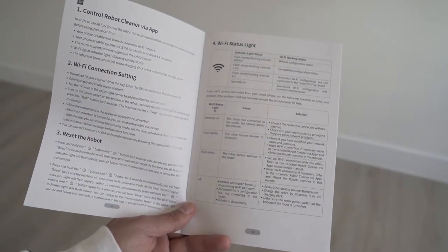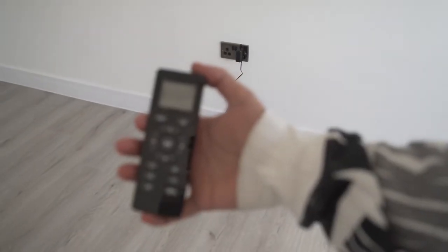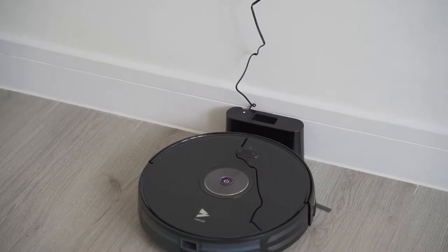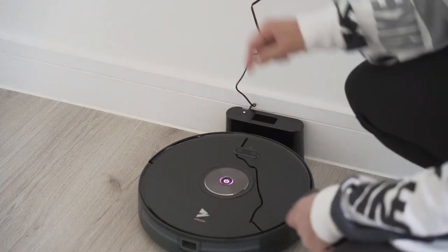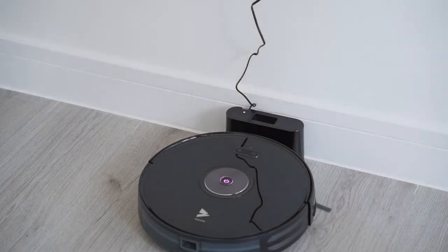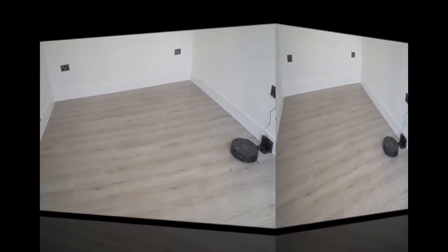I would recommend downloading the app, connecting it using Wi-Fi so you have it on your phone — you'll have a lot more features and can track the battery life. For this demonstration I'll be using the remote control, but you can also use it manually without the remote. You'll notice a pink flashing light at the top of the vacuum. As soon as you press the power button, it will leave the dock and start cleaning the room by itself. You can press the button again to pause it, and press it once more to restart. I'm now going to press auto and it's started.